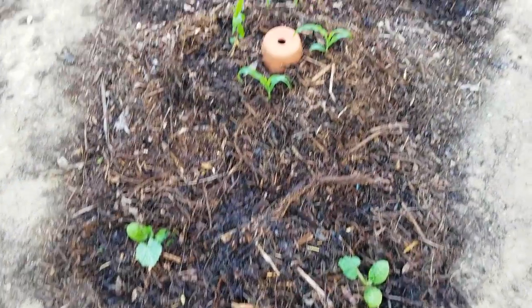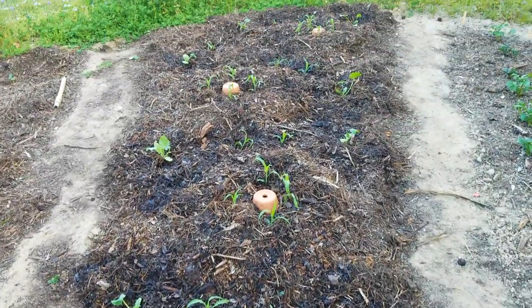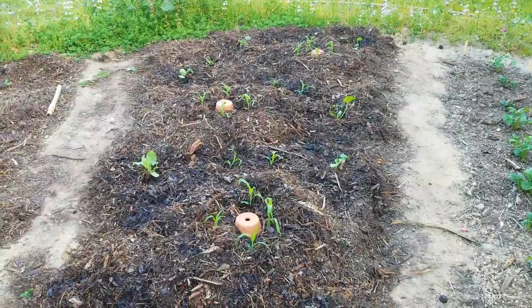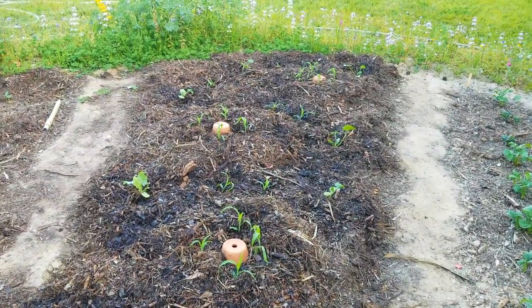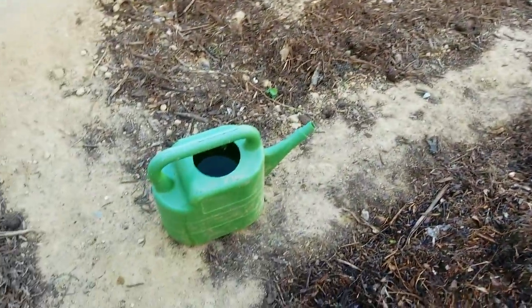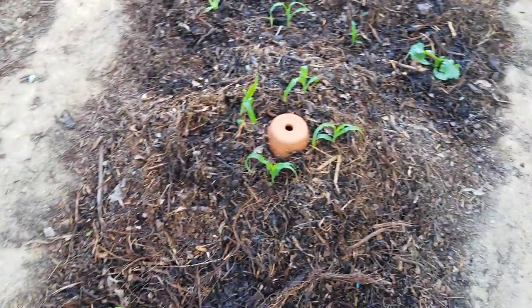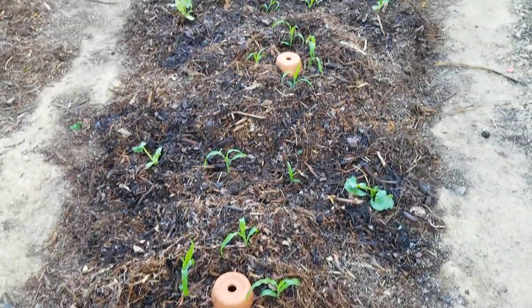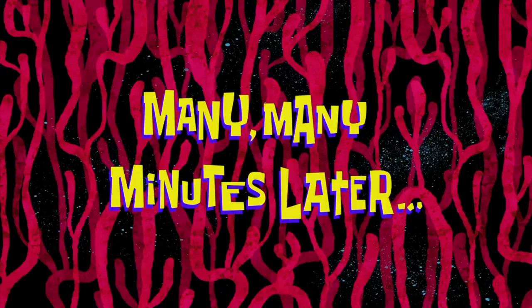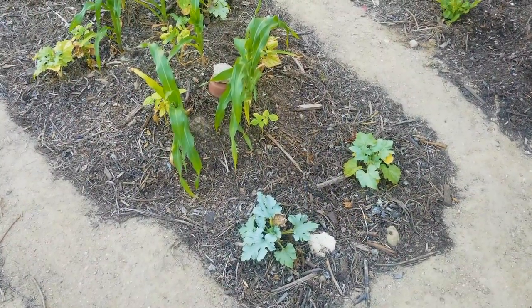The first round of plants are in. I went ahead and planted the sweet corn, the zucchini, and the summer squash, and also one trailing nasturtium plant as a companion plant. I have the aquaponic water right here — I'm going to go ahead and fill up the oyas, and we are going to report back periodically for updates.